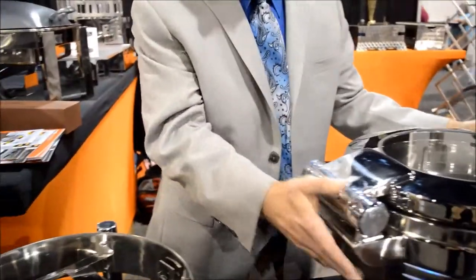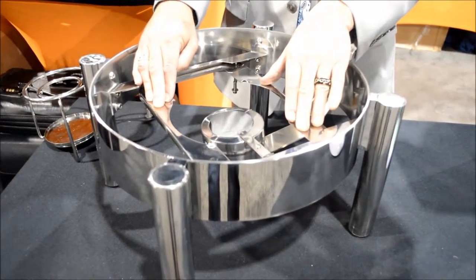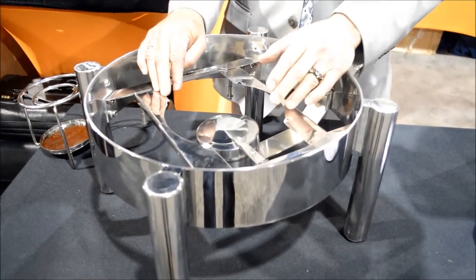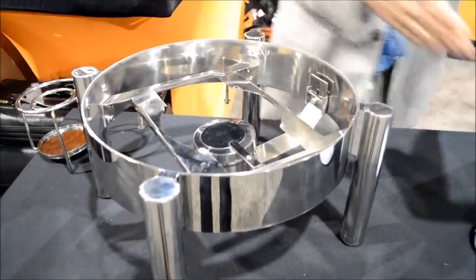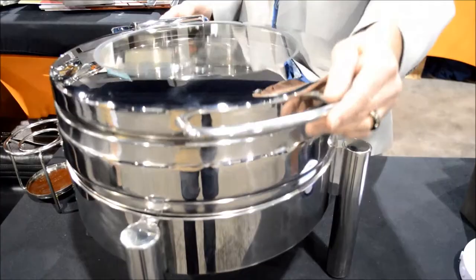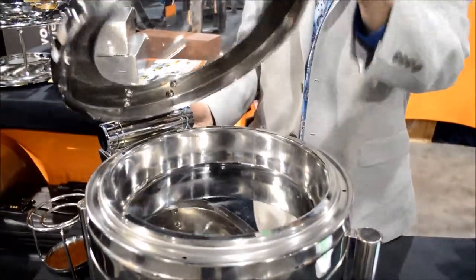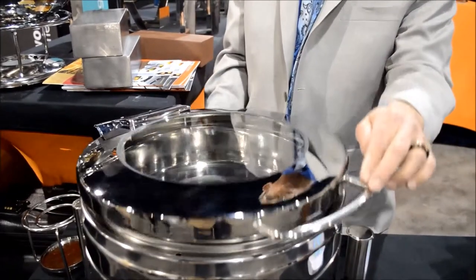We have an adjustable, spring-loaded heat source that can raise up the sternos as close as you need to keep the food nice and warm. The unit fits right into the stand. Special hydraulic closing hinge so that it can lock in at any position that you need.